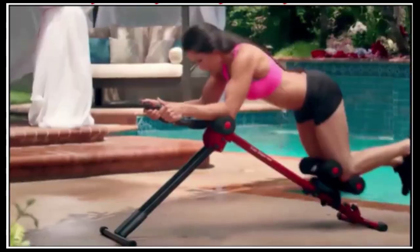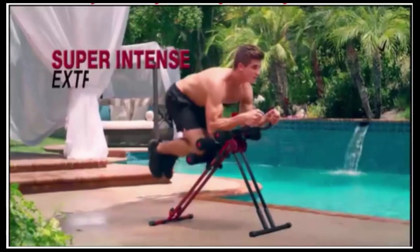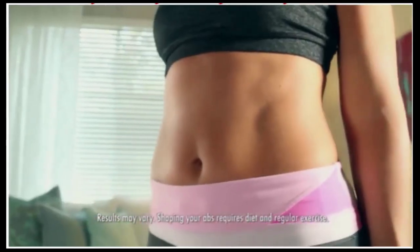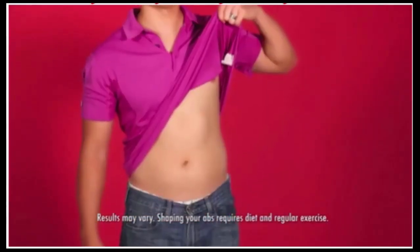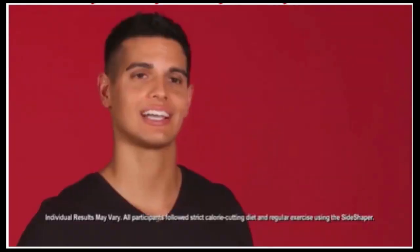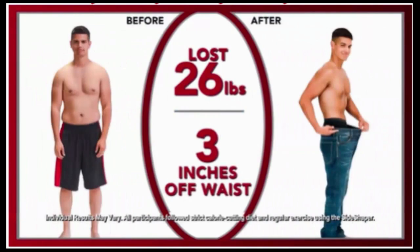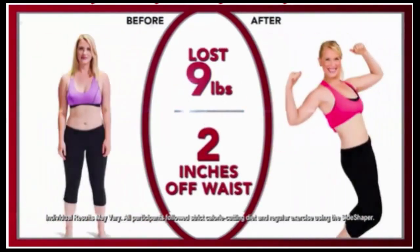From beginner to intermediate to super intense extreme, you just give any level your best five minutes and you'll blast away fat, shrink your waistline, and build sexy muscles. I love it — I lost weight, I lost inches off my waist, and I saw real results fast. Look at this — this is my after.